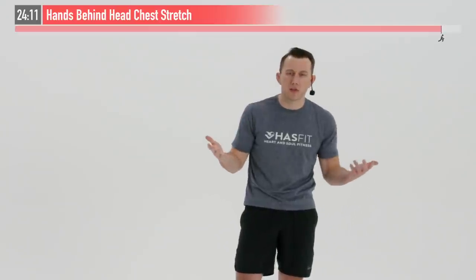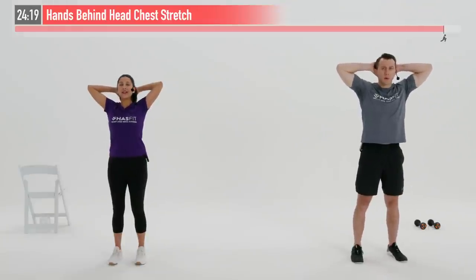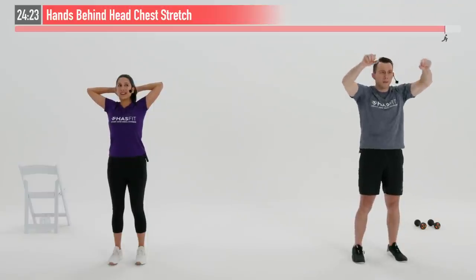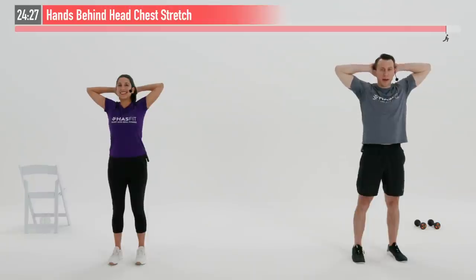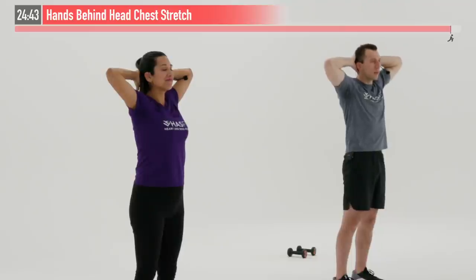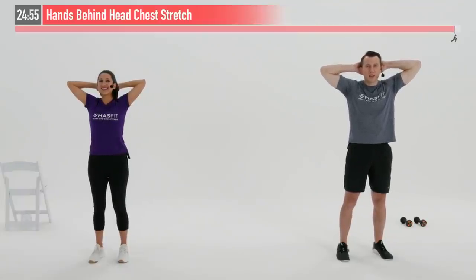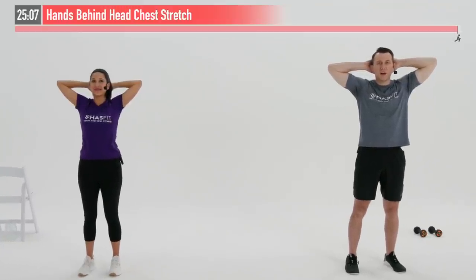Next up we are going to do a hands-behind-the-head chest stretch. I'm going to take my hands and place them behind my head. With good posture I'm going to pull back on my elbows — almost like someone is gently pulling back on your elbows from behind — opening that chest and shoulders up, sternum comes forward. This is just a static stretch, we're going to hold here. A moment of encouragement: you are awesome for showing up and putting in the work today. A million things you could have done, but instead you showed up. Hold for five, four, three, two, one.